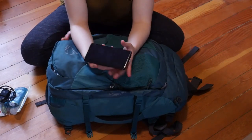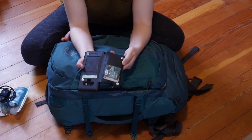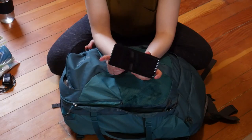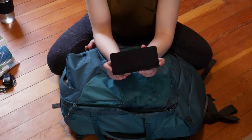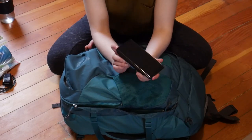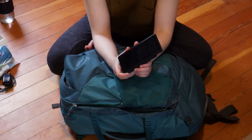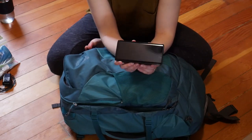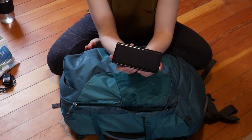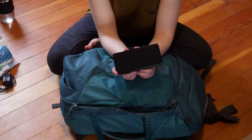My phone is a Samsung Note 9 — it's also my wallet in the back. This is my entertainment and contact device. I don't have a laptop, so this is the only device I'm bringing other than an action camera. It will also be my primary camera while traveling — I'm not bringing my big camera because it's really bulky and heavy.